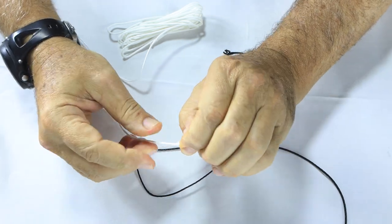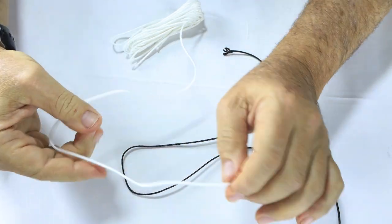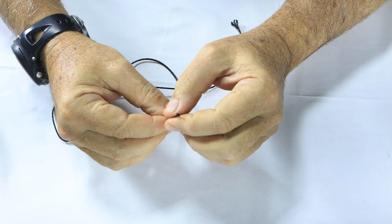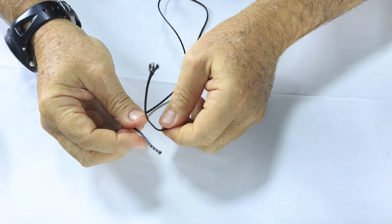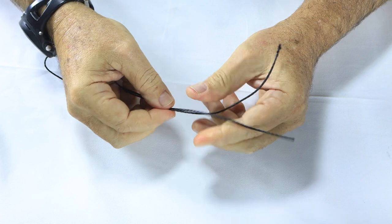This is our Dyneema spear line. As you can see, it has an inner core. That makes it nice and stiff, easy to handle in the water. But for the drop barb application, we use this black cord. To show you that knot now — don't worry about this end, we don't have the drop barb on. I'm just demonstrating the knot itself.